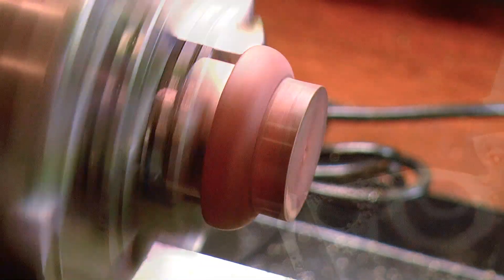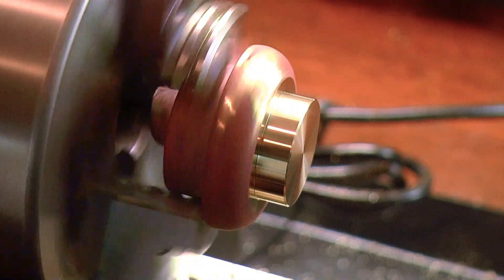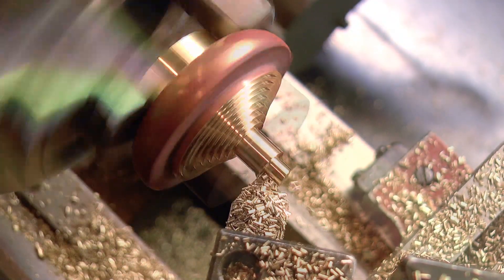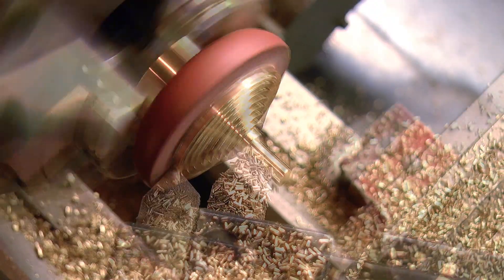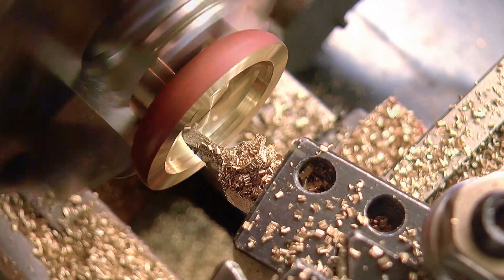When it comes to creating detailed shapes in metal, it's often hard to beat traditional sand casting. It's generally the least expensive casting process, has good versatility when it comes to materials, shapes and sizes, and all things considered, is well suited to the home shop.